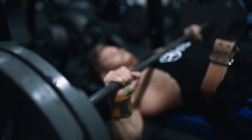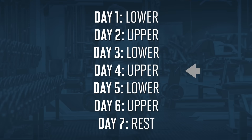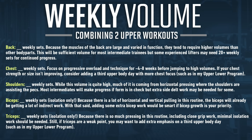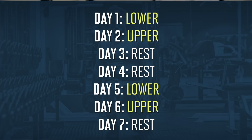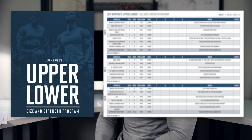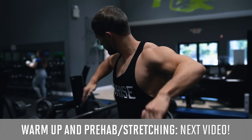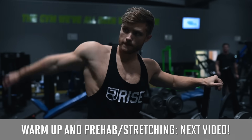Welcome everyone to a new episode of the Science Applied series. In this video we're hitting a chest and back focused upper body day — this is the second upper body workout for the week, day four of our new upper lower split based on the upper lower size and strength training program. As we'll see at the end when we tally up total training volume, you can easily run these workouts as a four day upper lower split and still make progress, especially if you're further from the advanced end of the training spectrum. After completing the full warm-up routine, which will be the topic of the next Science Applied video, we'll jump into our first exercise.